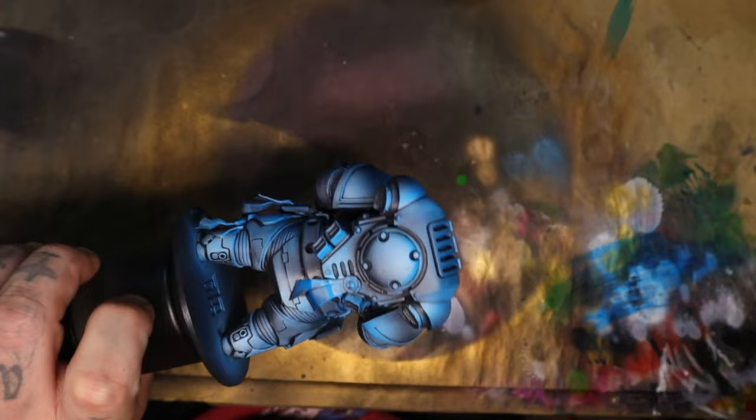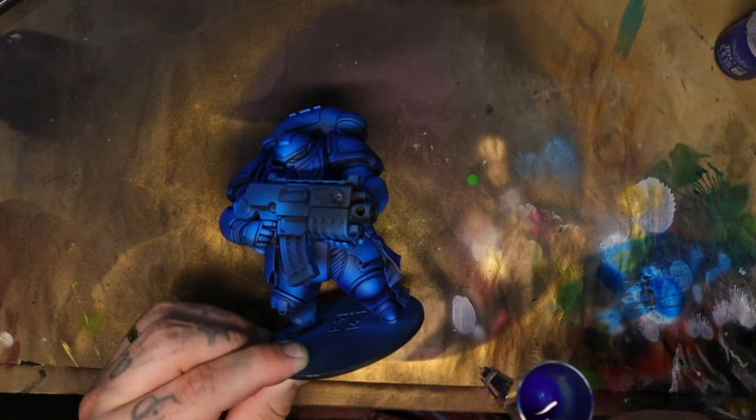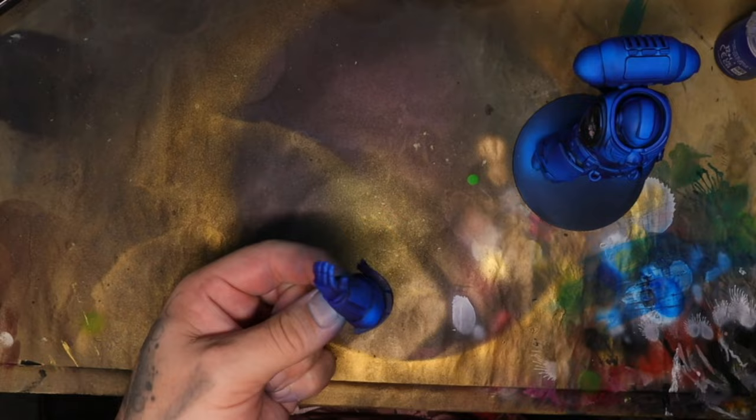I then used the same technique from all my space marine videos and painted contrast paint all over the top of it. I then take an ink — Azul Blue from Vallejo — and spray that from the bottom in the shadowed areas, just so the shadows are not actually black. The nice thing about having a large chunky boy is that I can take him apart and really get into those shadowed areas easily.